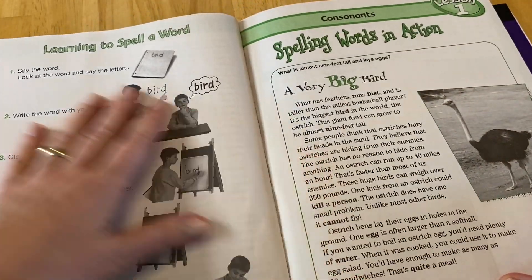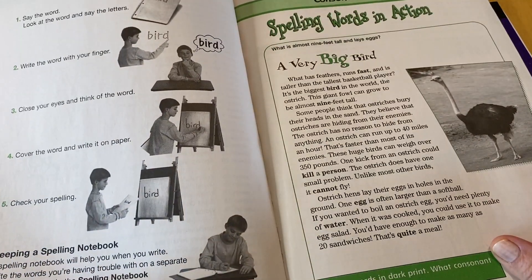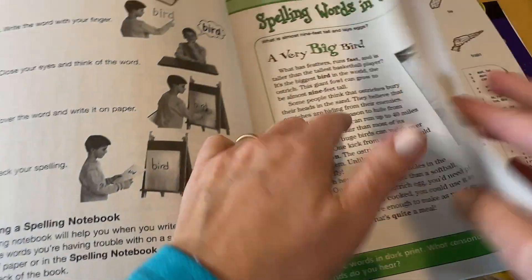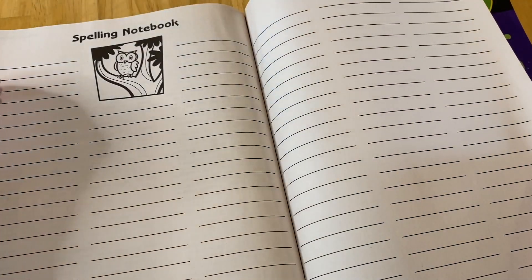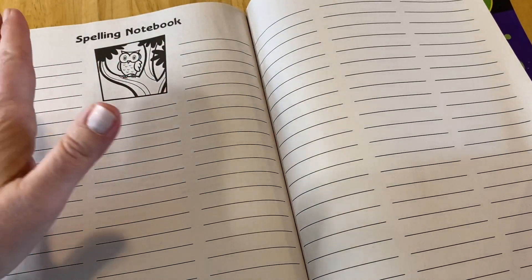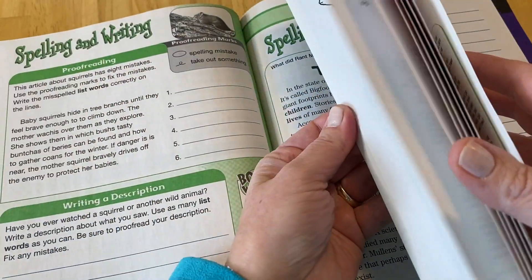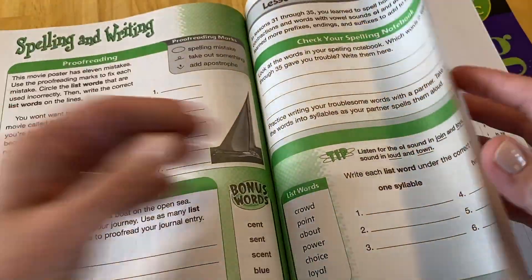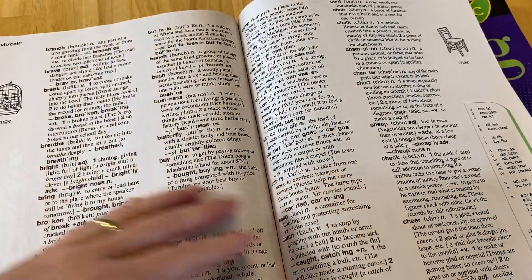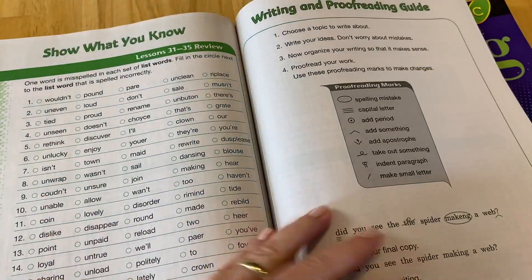Here they teach you how to learn how to spell a word, which is very helpful, and also how to keep a spelling notebook. When you miss a word or you're having trouble with words, you put it in the spelling notebook. At the back of the book, you write your spelling words correctly — the ones you've missed or are having trouble with — so that you can come back to them and check your progress. There is also a dictionary for all the spelling words at this level, which is a great way to learn dictionary skills. The vocabulary part of it is awesome.